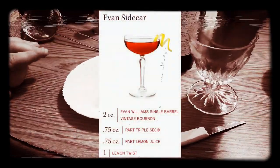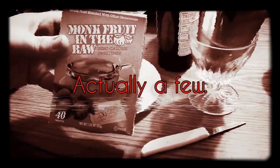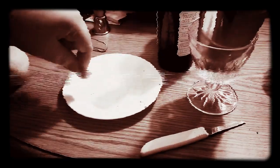It is based on a thing called the Evan Sidecar, and practically it is, but I have made one tiny adjustment. Instead of coating the glass with sugar, I am instead coating the glass with monk fruit in the raw. I'm going to rim my glass with monk fruit. Please, Tony Shalhoub, don't sue me.